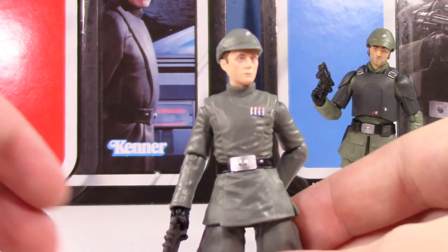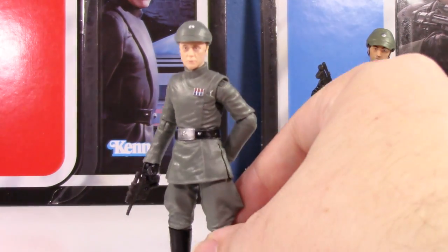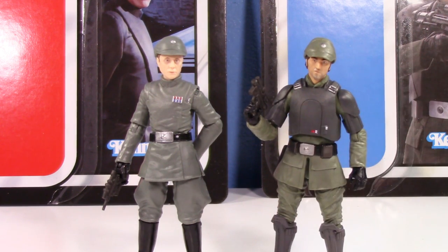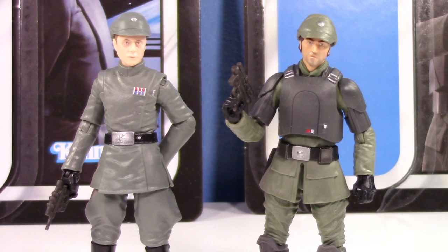I really like this Piett. I might get Jerjerrod — we'll see, because I do like him as a character. I'd love to see them reuse this body and give us a new Tarkin that actually looks like Peter Cushing, because the old vintage collection Tarkin was not good — it looked weird and green and looked nothing like him. All right, there we go — two new vintage collection figures, both very Imperial. Piett's definitely the stronger one since it's an all-new body, and it's really going to look nice in my Imperial ranks.